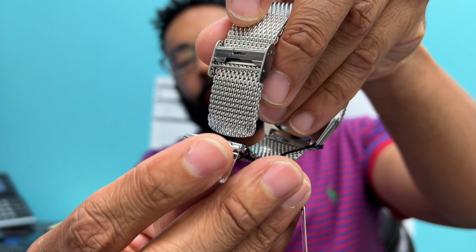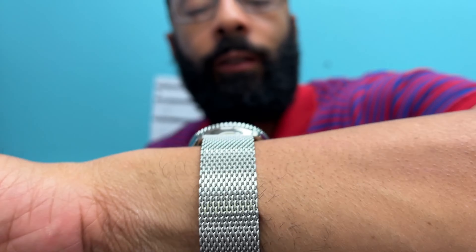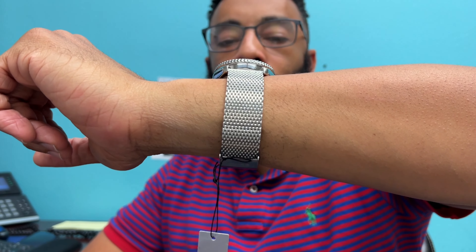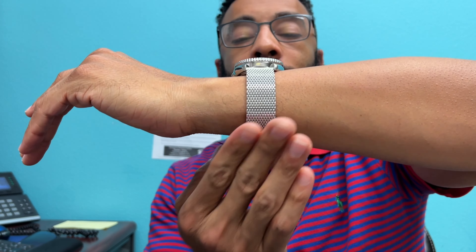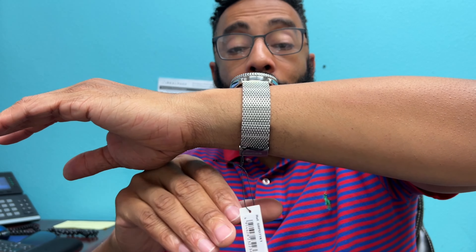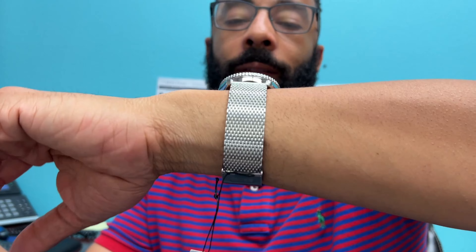I haven't worn this watch yet, but here it is on my wrist — the clasp sits here. It does look smaller than the Bulova, but not so small that you're wearing a woman's watch. I have a mid-sized wrist. I cannot say enough about mesh bracelets — they look super classy. You can wear them with a polo, a t-shirt, or even a suit without looking out of place.